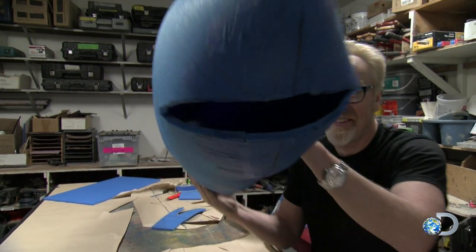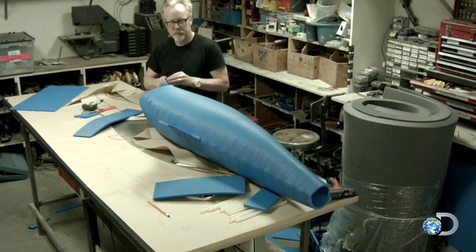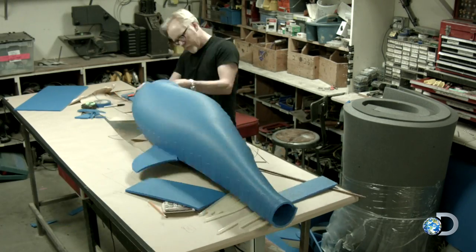An hour later again, and the small-scale shark is looking great, but feeling blue.